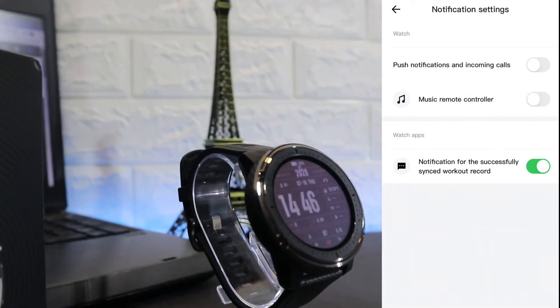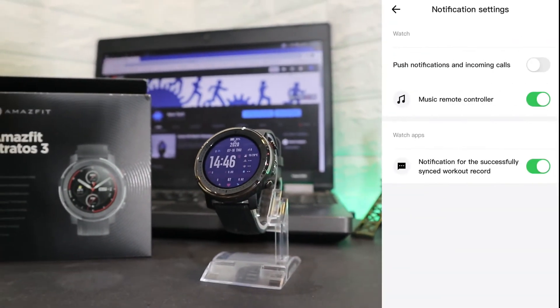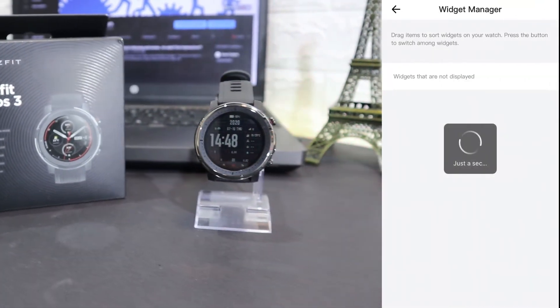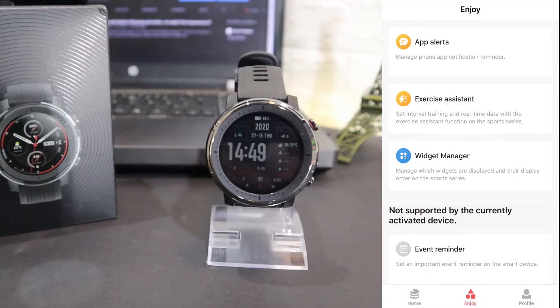In the notification settings you can see we have push notifications for incoming calls and SMS, as well as apps. We have app alerts at the bottom, workout settings, and a widget manager. Basically this is what we have on the second page of the Amazfit app.